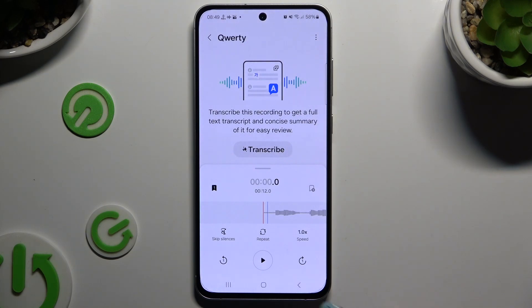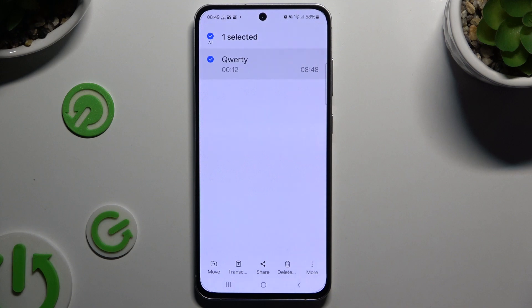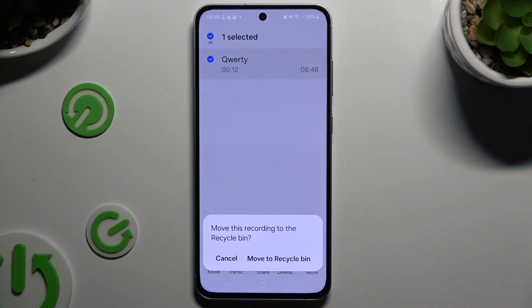In order to delete it, go back and hold it, then choose the delete button at the bottom. Then confirm your choice in the popup.